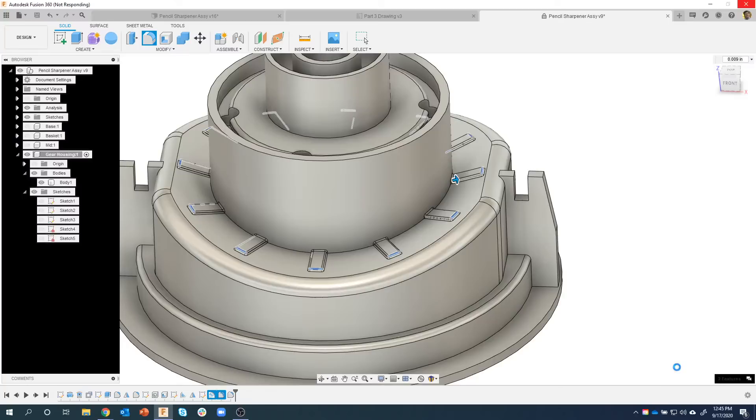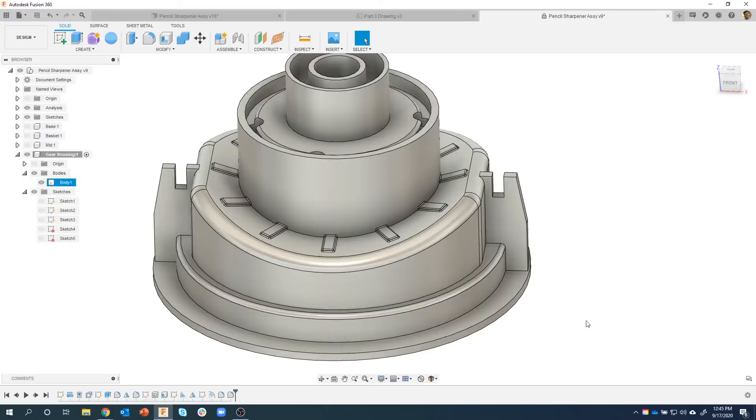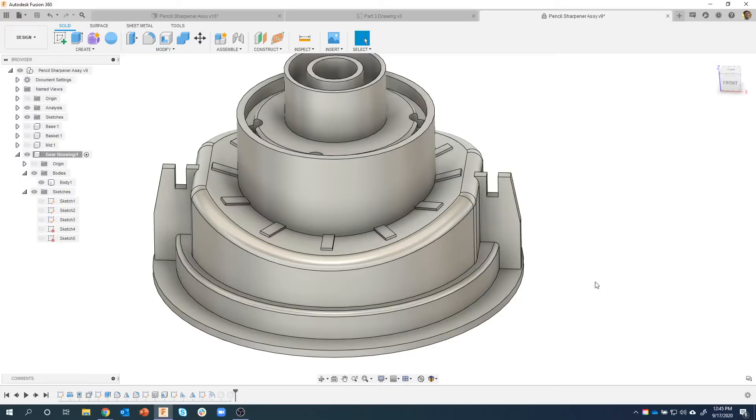I don't want Fusion to have to recalculate those fillets every single time, so I'm going to suppress these features. I'll right-click and say 'suppress features.' I still have my emboss, but now it won't calculate those fillets every time. I can unsuppress them at the end.